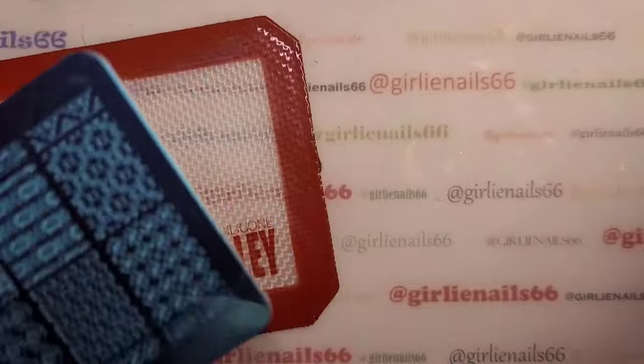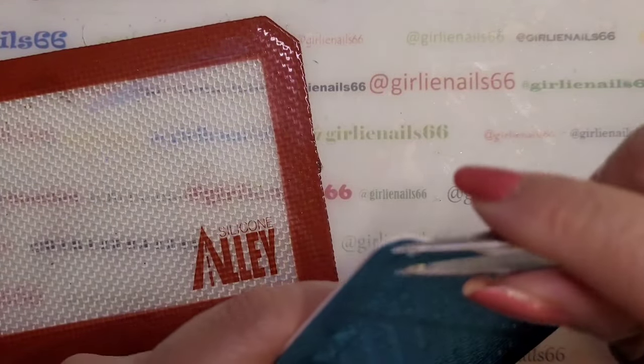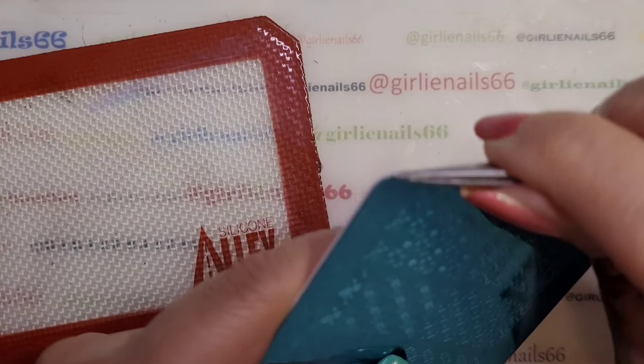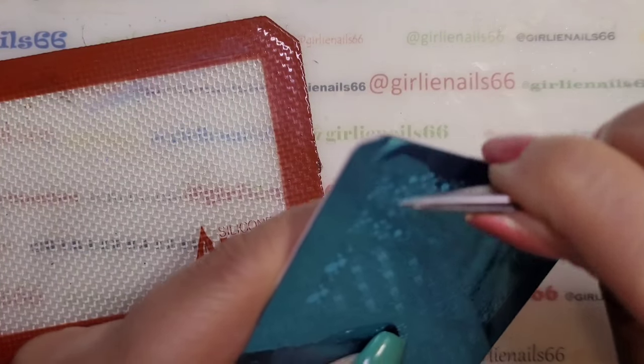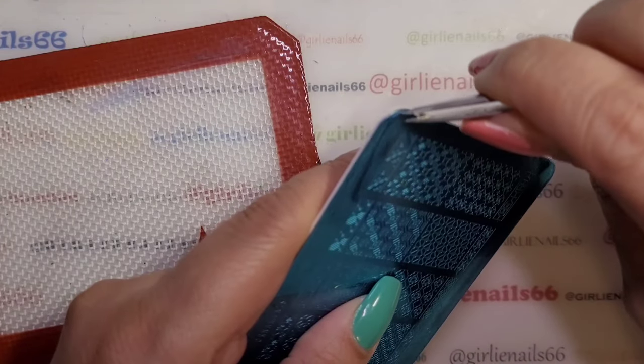I wanted to give these away like a year ago and I was bad and put them away and never used them. So I'm trying to go through and use stamping plates I haven't used yet.